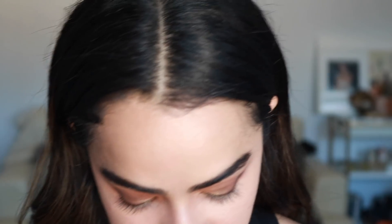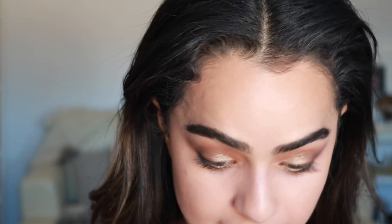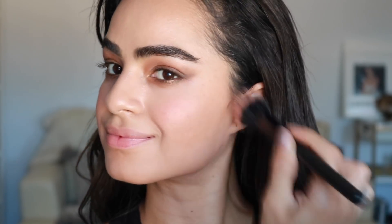Then I'm going to take my cream bronzer — I love this bronzer, it's Chanel. I'm going to take this brush and just warm up my face. For blush, I'm going to take this one by ColourPop — I'm not sure what color it is, but I'm putting it on the apples of my cheeks and also a little bit on my nose.